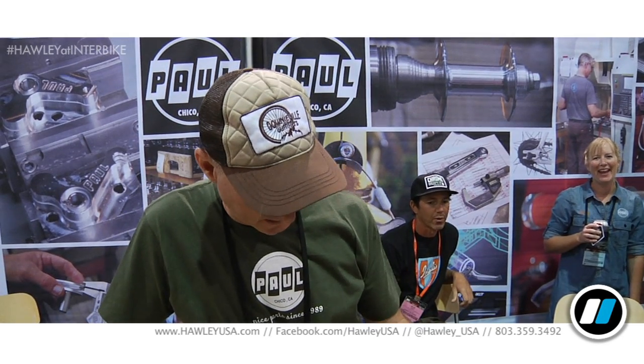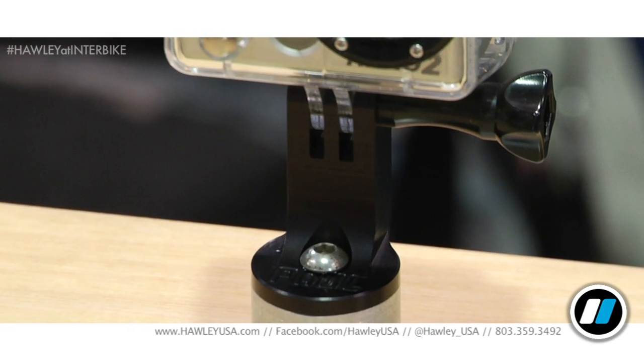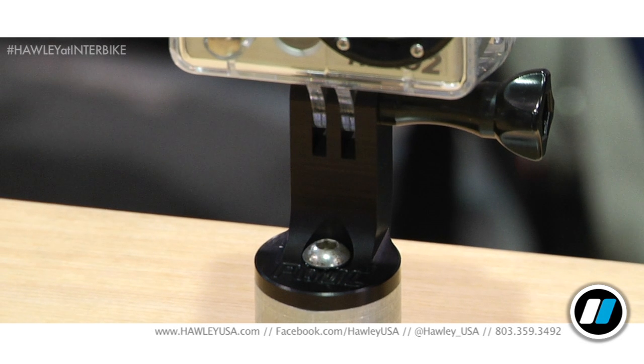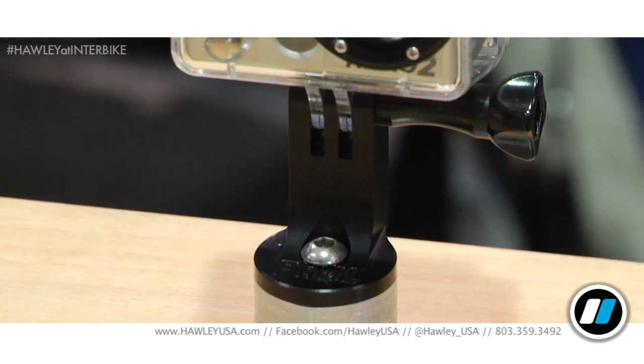You may have heard of the GoPro camera. We have a stem cap mount that replaces your stem cap — 100% made out of aluminum, very durable. You can use the thumb screw that comes with the GoPro, or we're also including an actual stainless steel bolt you can use a wrench on — it's not going anywhere. Puts the camera in a great location straight ahead, films the trail real nice. And you can turn it around and film behind you at 180 degrees.